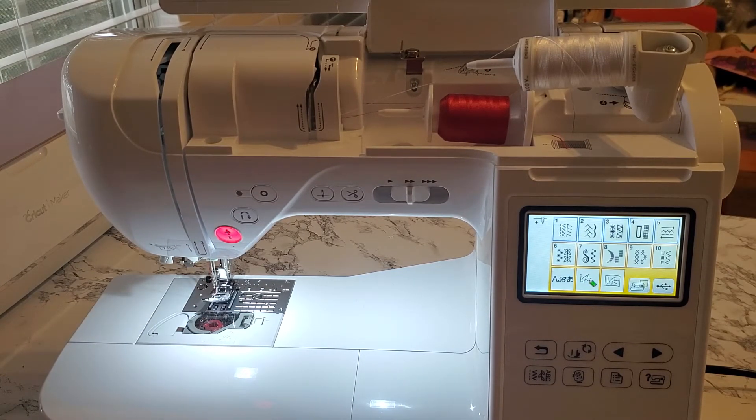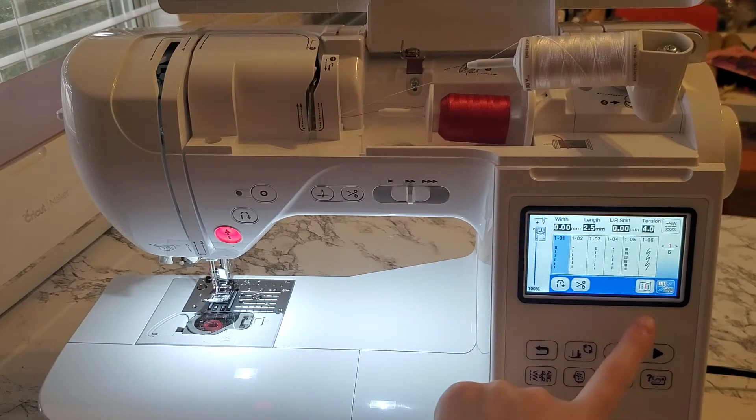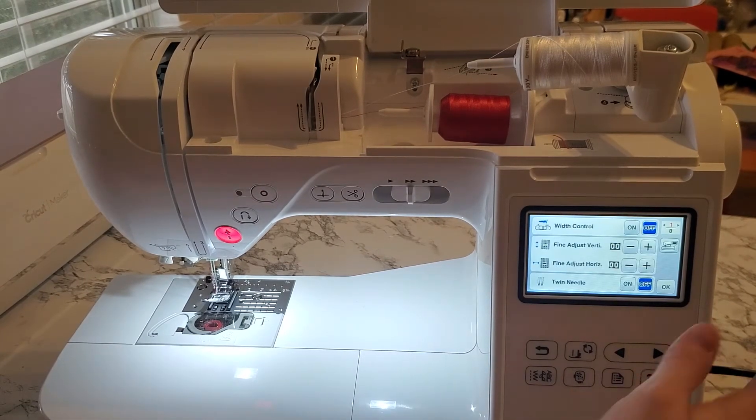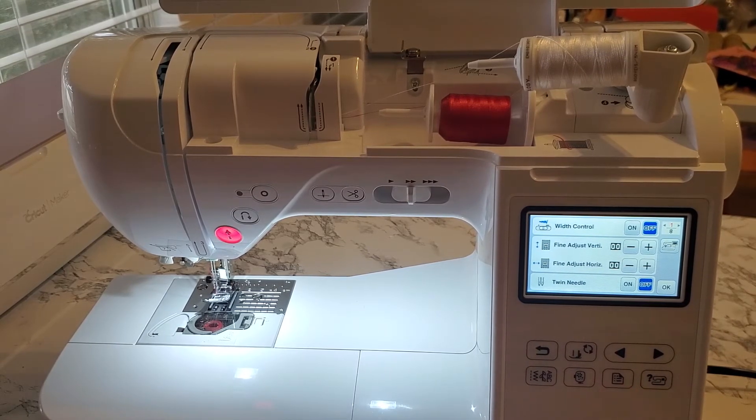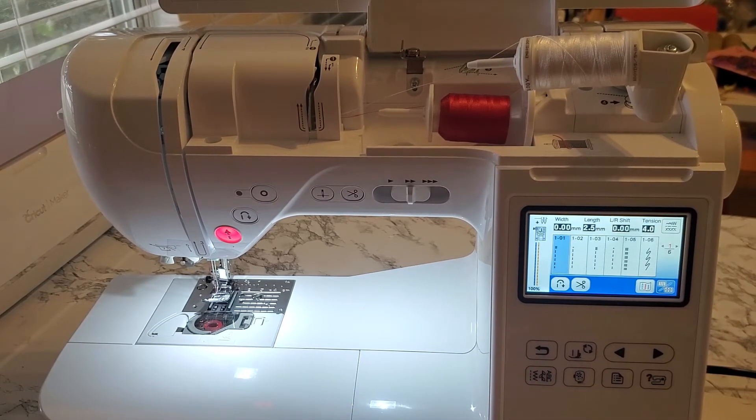Now that everything's threaded, we can go ahead and pick which stitch we want to do. First, let's go to settings — that's this little paper icon with a bullet list. Click settings and the first thing that should come up is twin needle at the bottom. Go ahead and click on and then tap OK. Now you're back with your stitches.